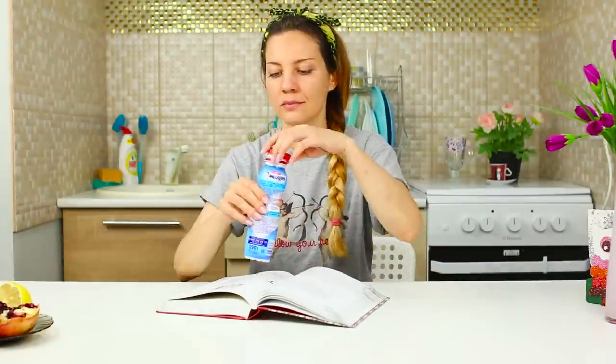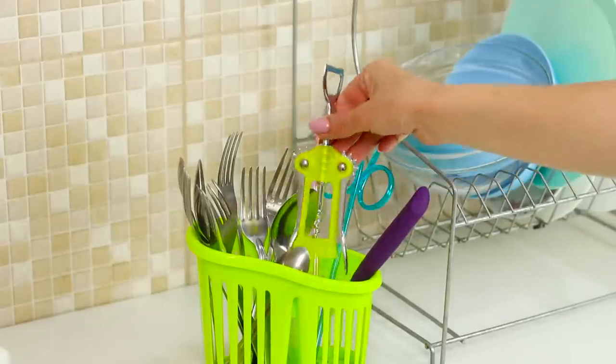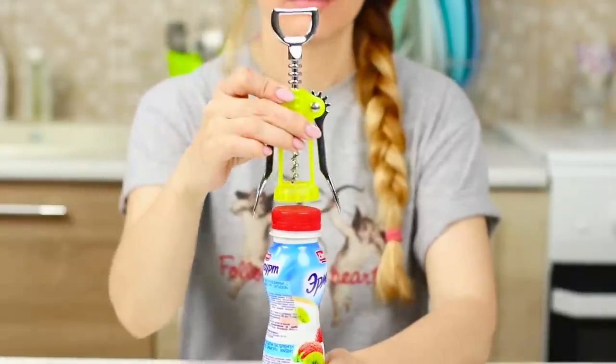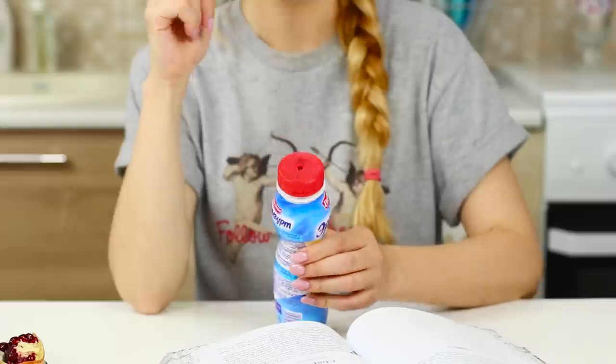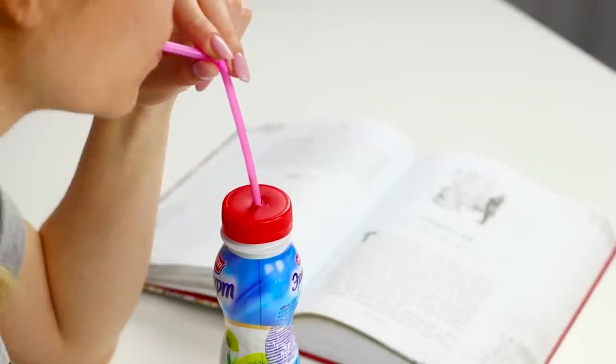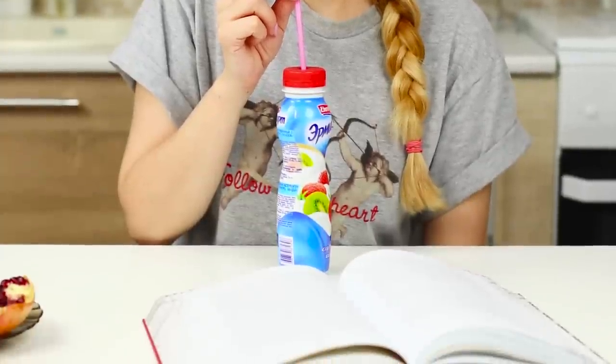There's nothing a girl likes better than a yogurt bottle! But it's a little trickier to eat than it seems — drinking it from the bottle is inconvenient and you get a chic mustache! You'll need a corkscrew. Without tearing the factory seal off the cap, make a hole in the middle, then insert a drinking straw. Now this is how yogurt was meant to be drunk!